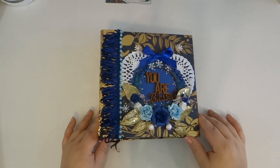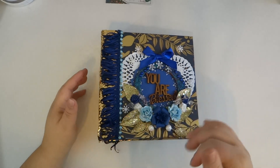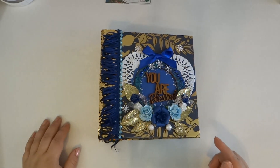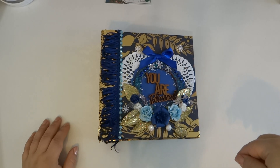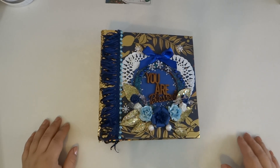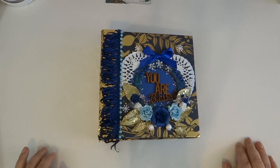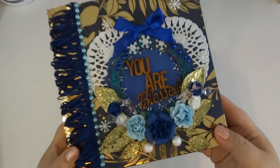The cover is seven and three quarters by seven and three quarters by eight, and the inside pages are seven by seven and a half. So it's a fairly large album, but definitely worth it.